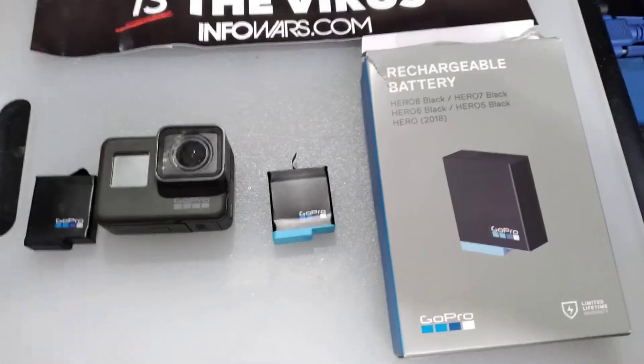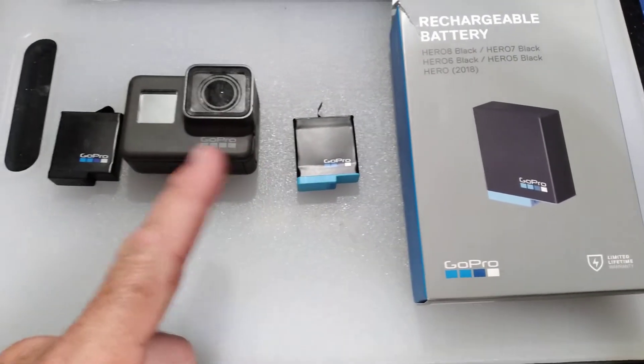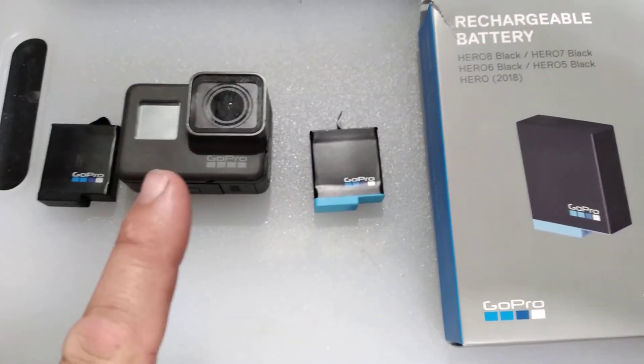If you go to your retailer and you buy this GoPro battery with the blue stripe and you stick it in your GoPro 5, even though it says Hero 5 Black, when you stick it in the camera it won't work.